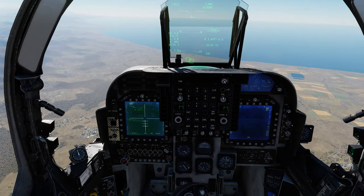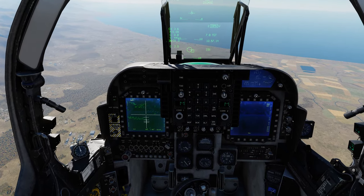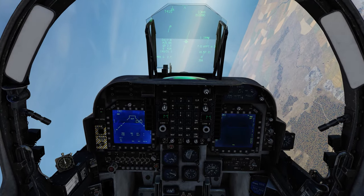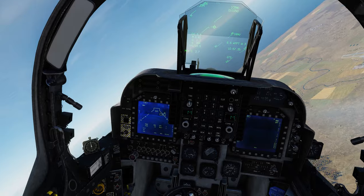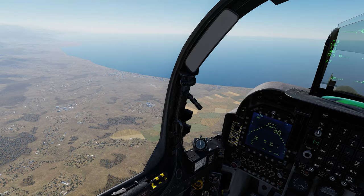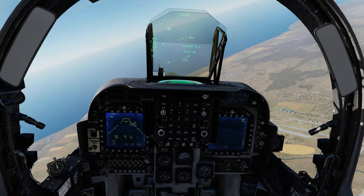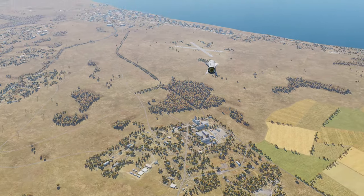Coming up on eight — there, that's target acquisition. You can see the gates close around the target. Rifle — with our weapons release button, missiles away. We can now break off and defend if we need to or get down lower out of the battle area.